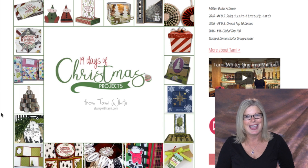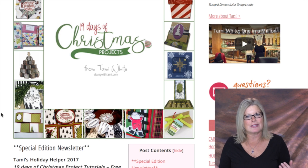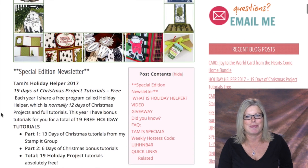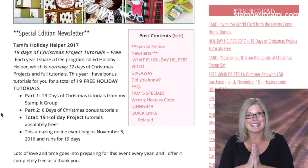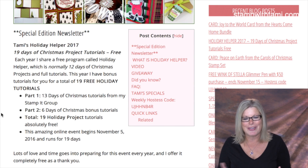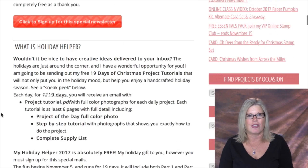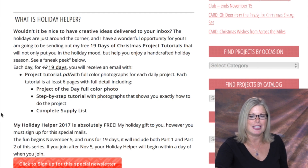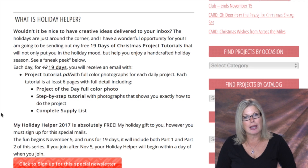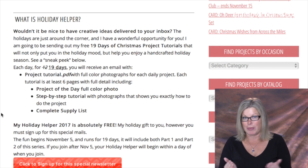On the sign-up page you'll see a sneak peek of some of the projects you'll be getting tutorials for. Most of these were designed by my demonstrator group, and a few were designed by my friend Debbie McNeil. These talented ladies have been working on these for the past two months, and a lot of love has gone into this. There are 19 total this year — they're PDFs that will come via email, one a day.